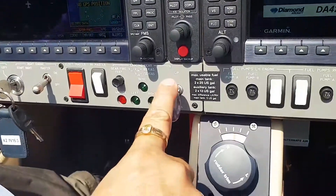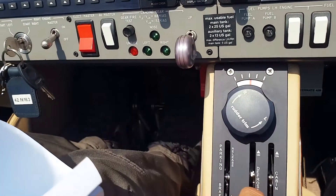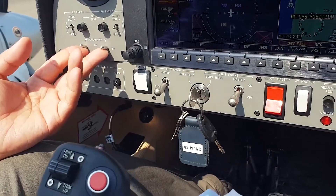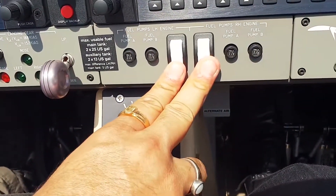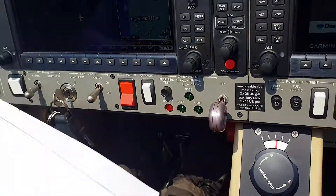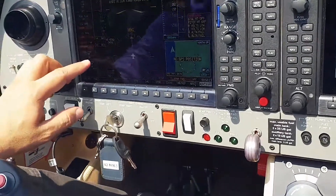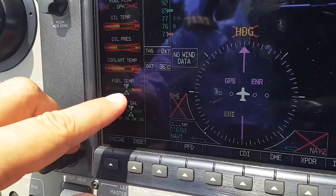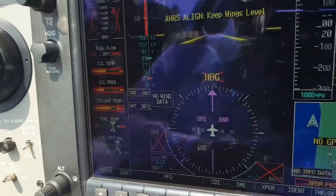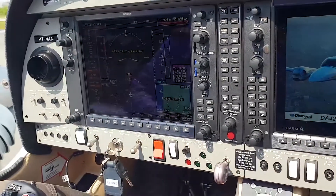Make sure the gear lever is down — check for three greens, which you can see here. Alternators are on. Check that the fuel pumps are off — these are the electrical fuel pumps. Electrical master is on. We go on to the startup page. Before starting up, make sure the fuel temperature is in the green. Usually in Indian conditions we don't have any issues with that.